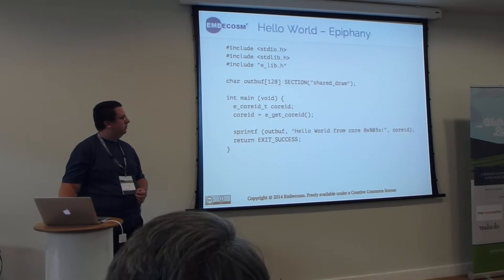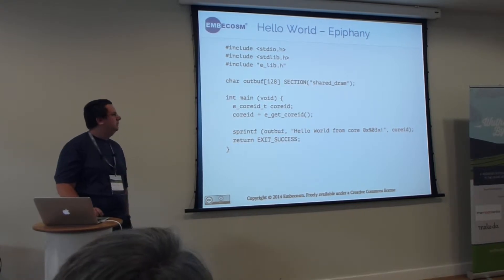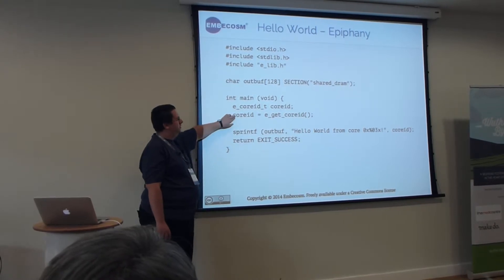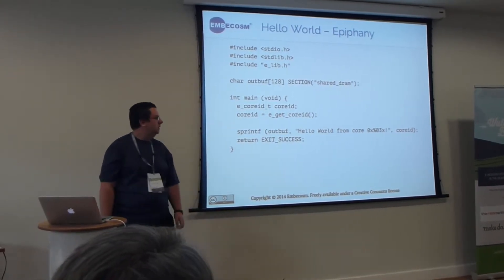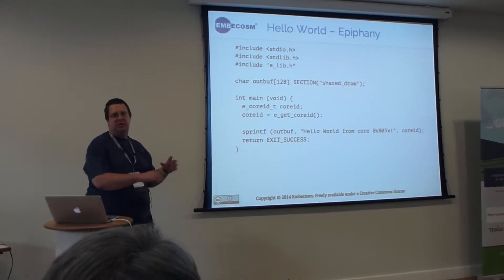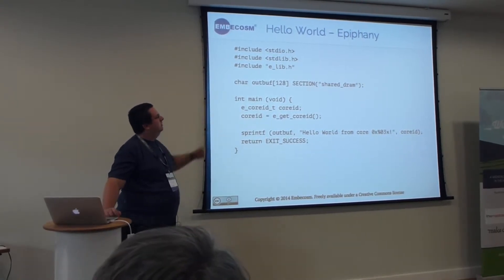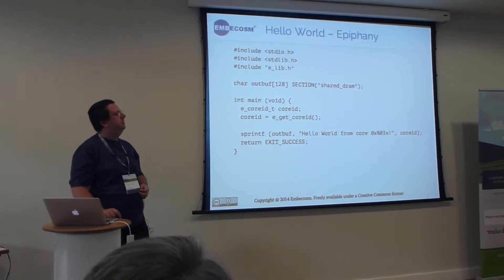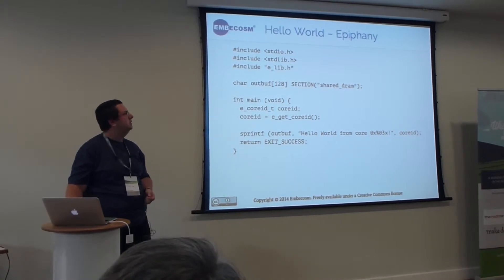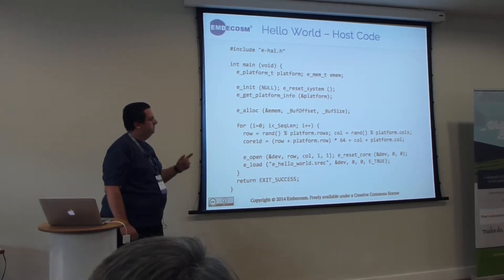For a simple example — hello world, everyone's favourite starting example — in this example we're basically appending to 'hello world' the identifier of the core, so you can tell that this is the core in the bottom left of the grid, and it will copy that to some shared memory.